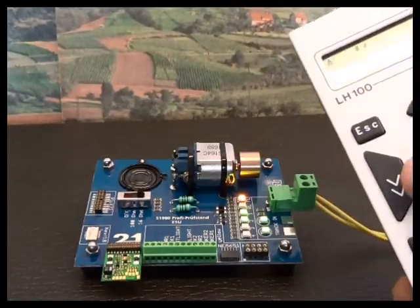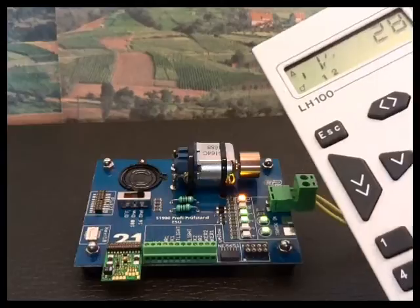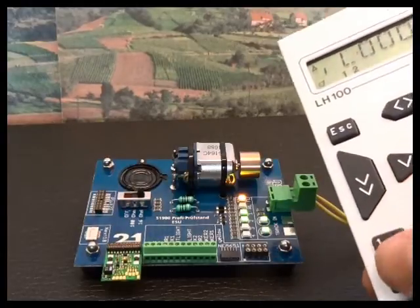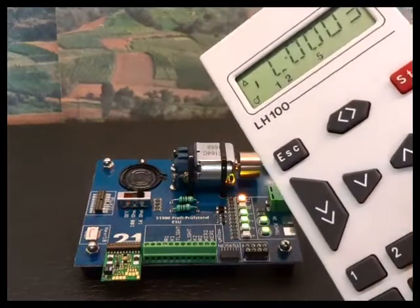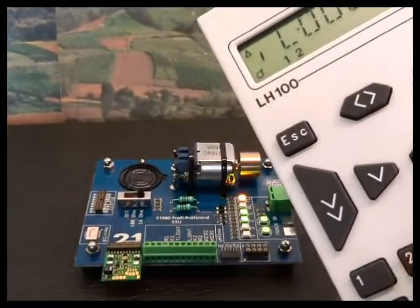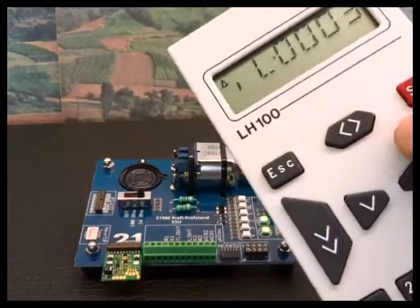Function 3 is shunting speed — it will halve the speed of the loco when it's on. The decoder when delivered has inertias set up, and Function 4 will turn those inertias off. Function 5 is the last electrical function, giving you 5 electrical functions and a couple of driving functions. All of these functions can be function mapped, so you can move them to different function numbers on an address if you wish — please use the manual to do that.